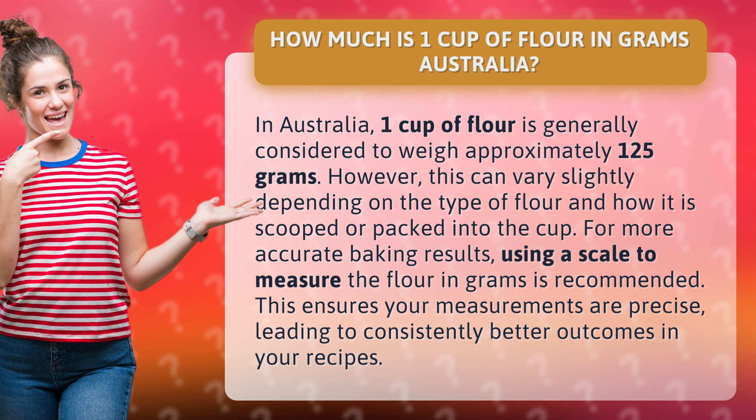For more accurate baking results, using a scale to measure the flour in grams is recommended. This ensures your measurements are precise, leading to consistently better outcomes in your recipes.